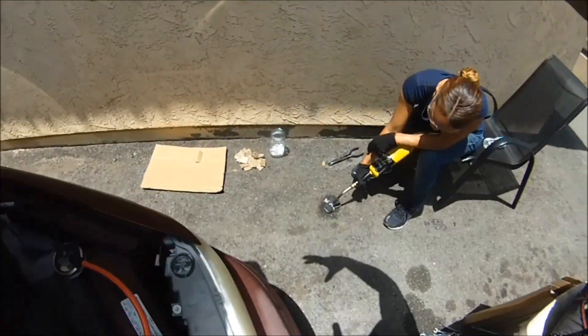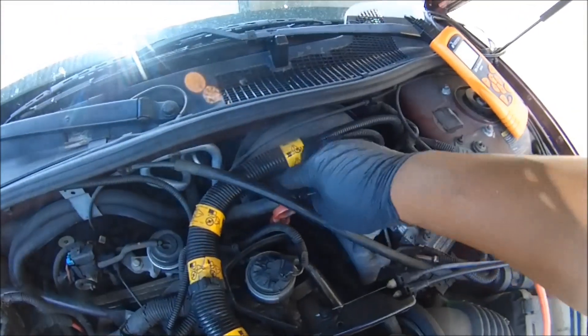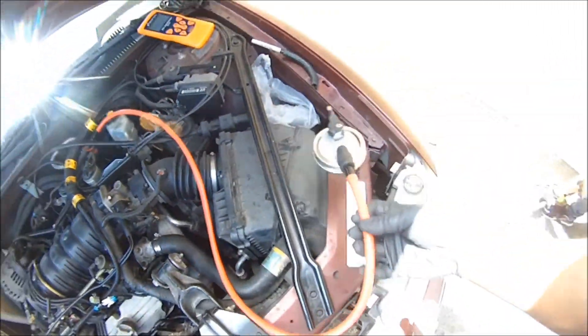This is a homemade vacuum leak tester — it's a smoke tester. This is a hose that's going straight to the vacuum brake booster hose. We took this off the brake booster right there, and now we got this on here.